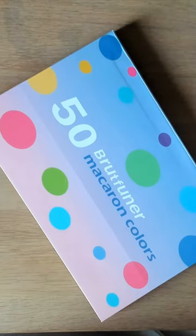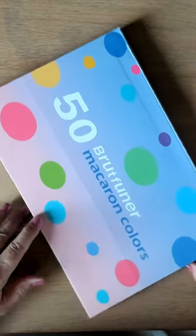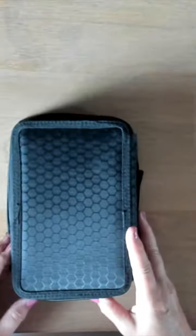Hello, welcome to my channel. Today I want to show you my 50 Brutvarner Makron colors. I finally got them. They came in this beautiful box, but I don't like pencils in boxes, so I took them out and put them in their little case.